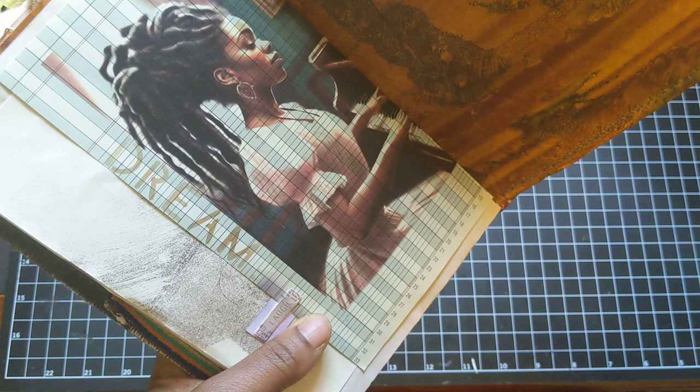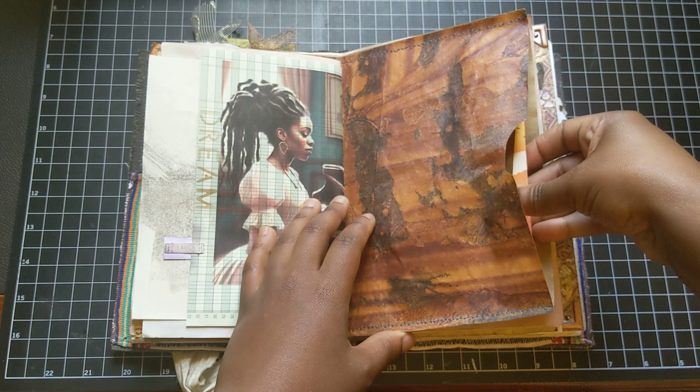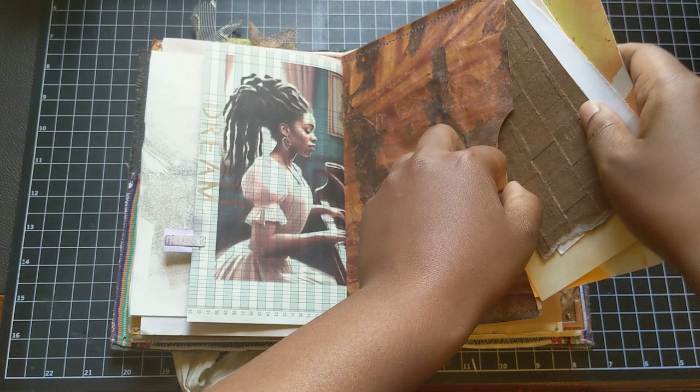Again, Kelly's digital. And I stenciled the word 'dream.' And this tab says 'laugh.' I always tell people that I'm so fortunate to play an instrument where I can laugh at the same time as I'm playing — it's crucial for me. I need that in my life to be able to laugh while I play. And in this pocket, I've just put some materials that I can journal and collage with at a later date.